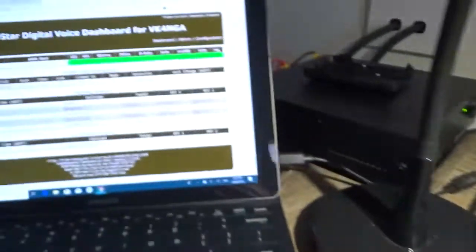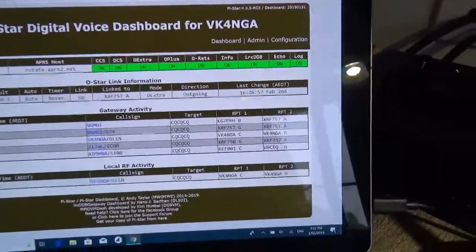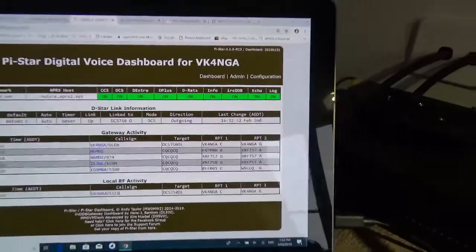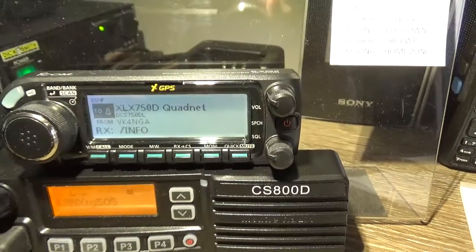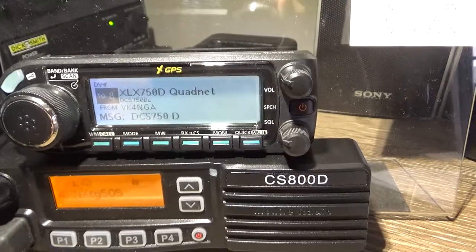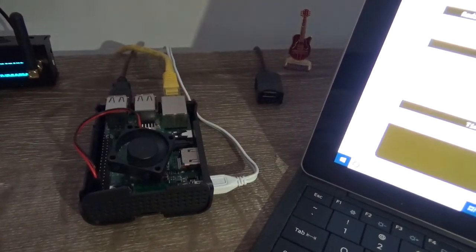We'll go to the reflector now, just to see how fast this changes. I'm going to key up. You can see here we're linked to 757A. You can hear me key up. There you go — we've changed reflectors. That's how fast it is. Super quick. No hotspot will do that. And of course it just takes RF out of the picture — less RF in the shack. And all because of this little fella here — so easy. You can just sit one of these on the bench with no fan, just some heat sinks, and away you go.